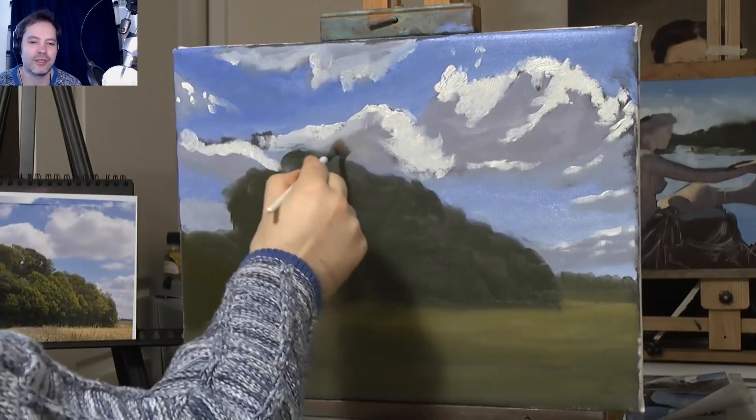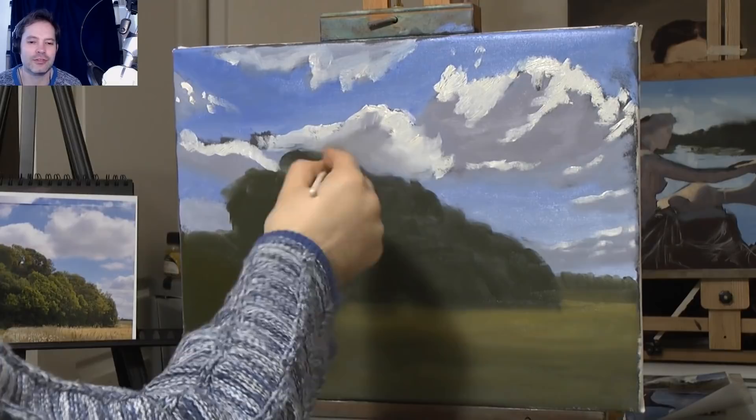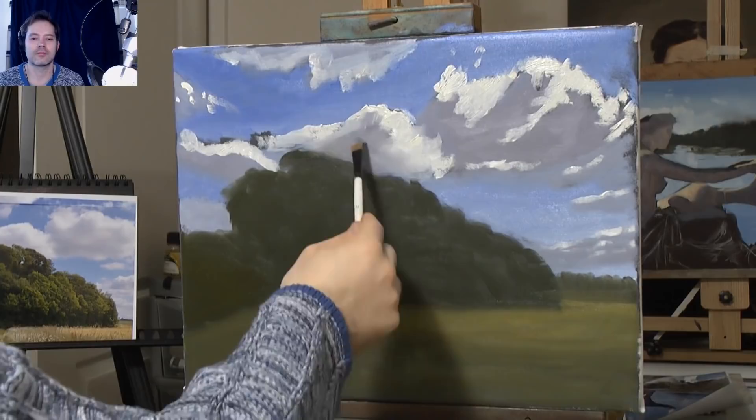I mixed a bit of green in there and thought, oh no, what am I going to do? So I grabbed a big pile of cloud colour and threw it into that area to get rid of the greenness. Where there's a problem, there's always a solution.